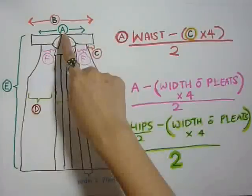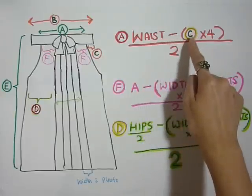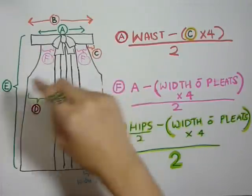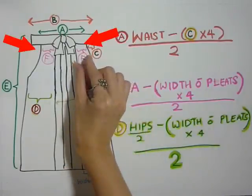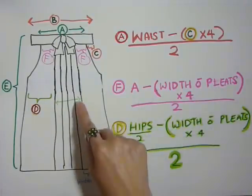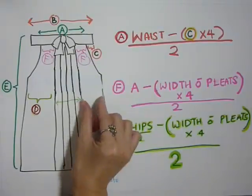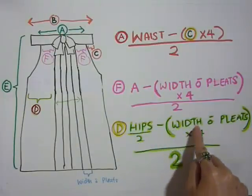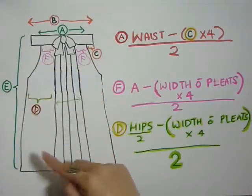First step: measure. A would be your waist length minus C, which is the little gap at the side, times 4 — because you have 2 in front and 2 at the back — divided by 2. F is the small hakama gap at the side, which would be A minus the width of your pleats times 4. Width of pleats will be the parts of the pleats that can be seen, roughly 1 inch or so. D, which is the portion at the front, will be your waist length divided by 2, minus the width of your pleats times 4, then divided by 2. E would be the length of your entire hakama.